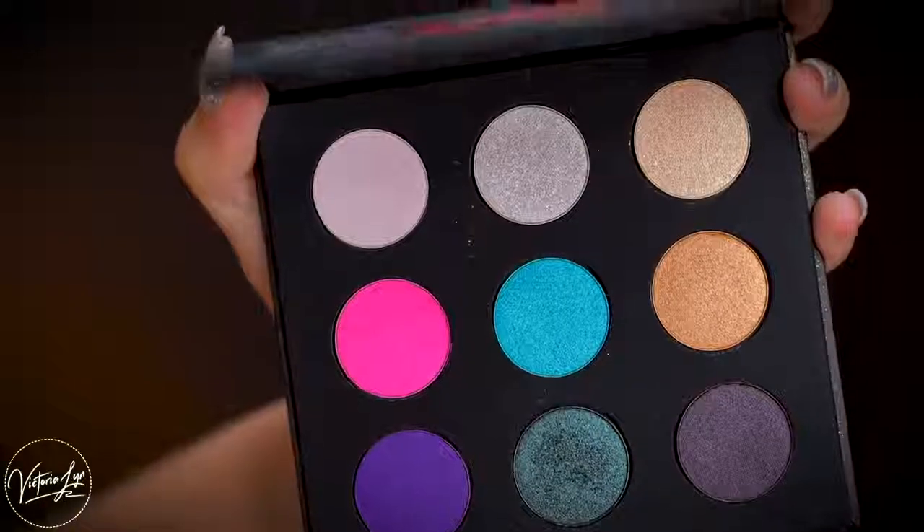I'm going to be using the Makeup Forever Artist Nine shadow palette today. This dark green is so beautiful, so we're going to be doing a really smoky green eye — and it's going to be super easy using just one shadow. I've already primed my eyes, and you always want to prime your eyes before doing shadow looks so they last all night. I'm going in with bronzer first in the crease as a transition for the green, applying it right into the crease of my eye.